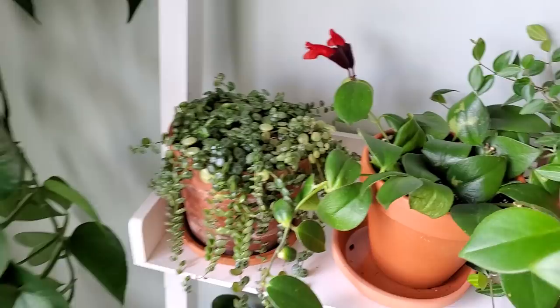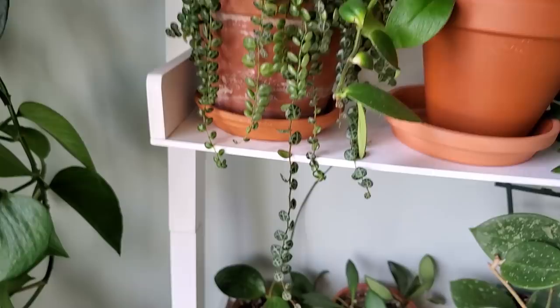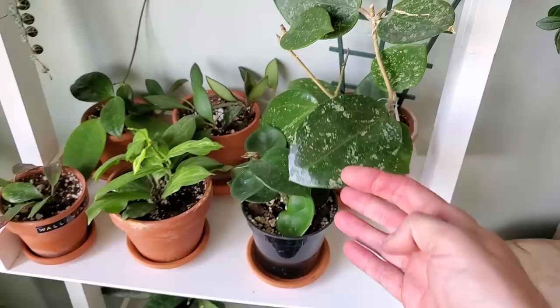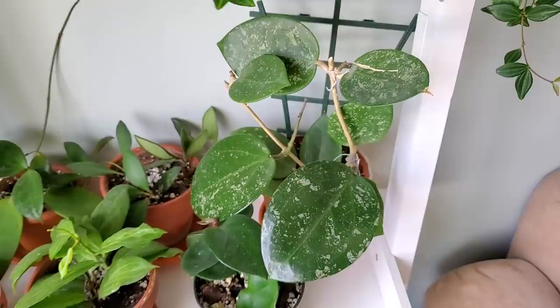Here is my Peperomia prostrata, or the String of Turtles — I absolutely love this one. It's finally cascading down and I've propagated it a number of times. Moving on to some of these Hoyas here — this one is the Hoya parasitica. The leaves just got huge all of a sudden — they have a little bit of a splash on them, but they're just absolutely massive leaves.